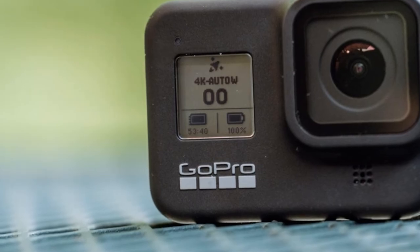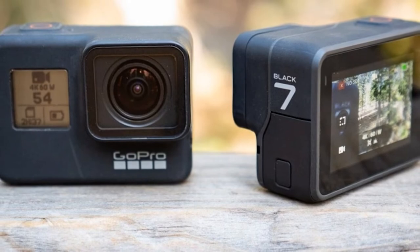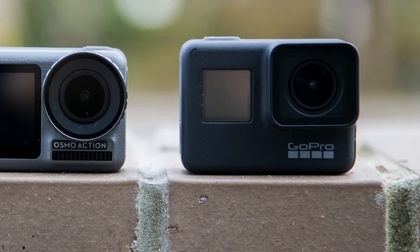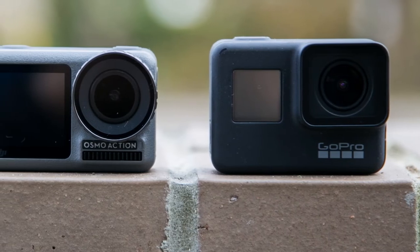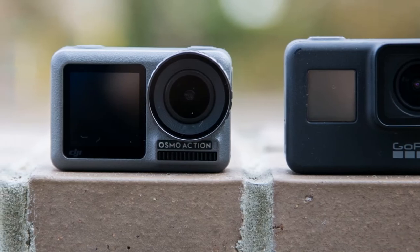The GoPro Hero 7 Black has a 2-inch touchscreen display that lets you control settings or zoom while shooting. It supports voice control — for example, you can say 'GoPro, take a photo' or 'GoPro, record a video.' It is designed for deep underwater shooting, mainly at 33-plus feet.